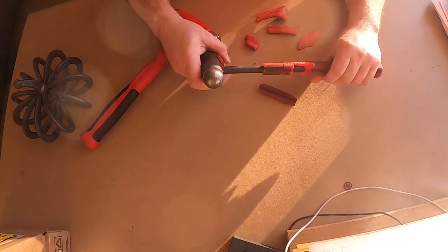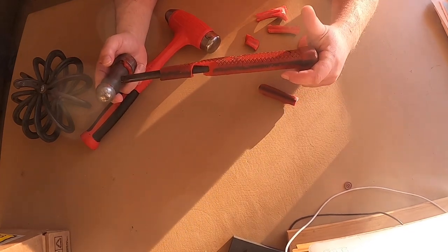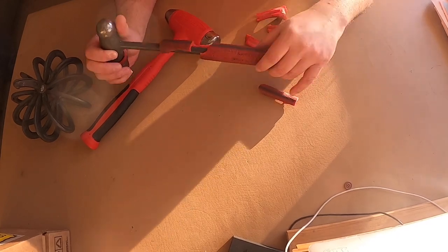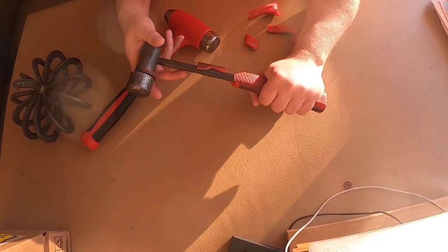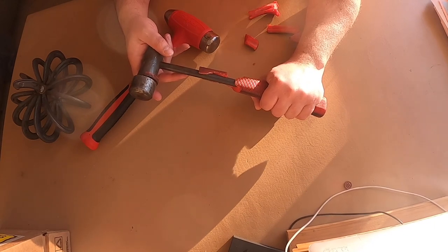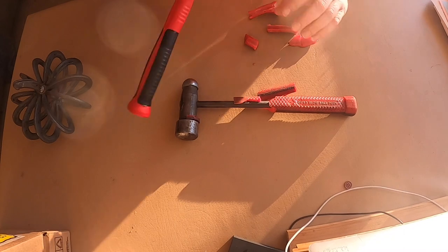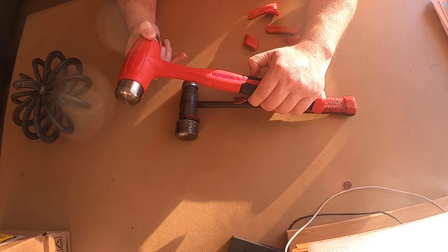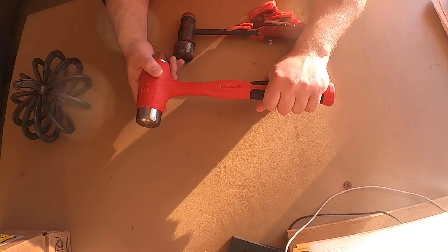The old handle has a grid pattern — similar to what you'd see at Harbor Freight, except unlike Harbor Freight, it's rounded and quite comfortable. It's a good width for a guy who takes size large or medium-large gloves. Just a good, good-feeling handle.